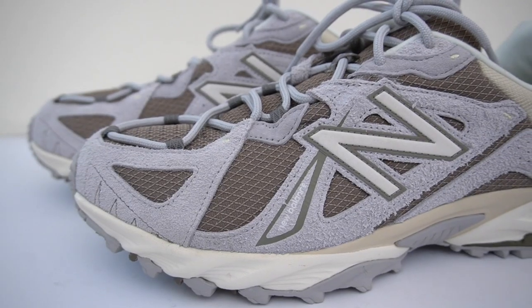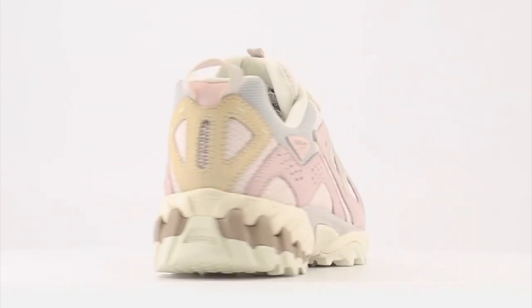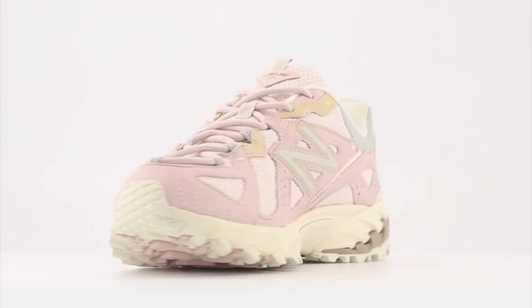New Balance releases are priced usually in that $180 to $220 range, so these ones at $120 — you can't really complain. The colorway I have in my hand is the gray mushroom pair, which so far I think is the best colorway to release in this model. Also currently on the New Balance website, there's another colorway, the stone pink colorway, which looks super clean as well.